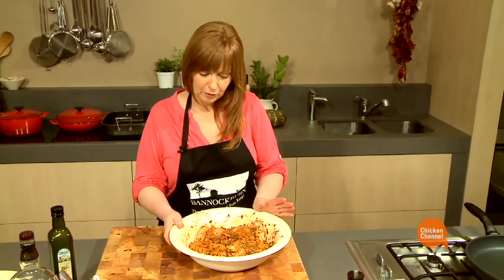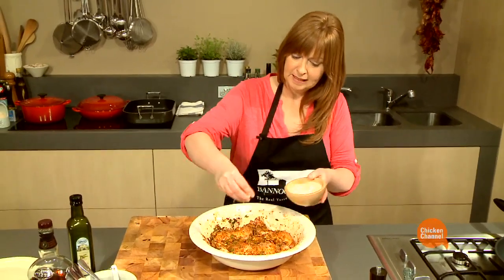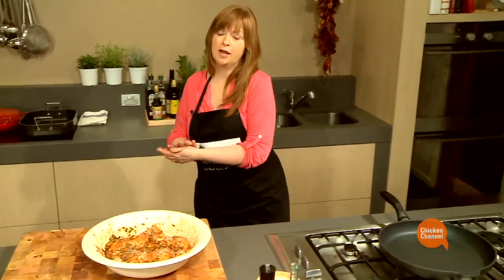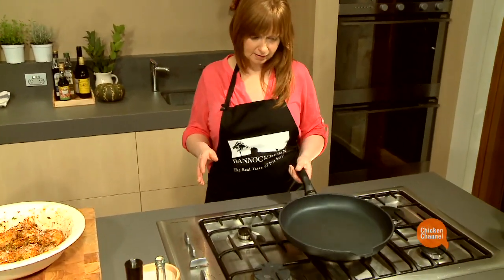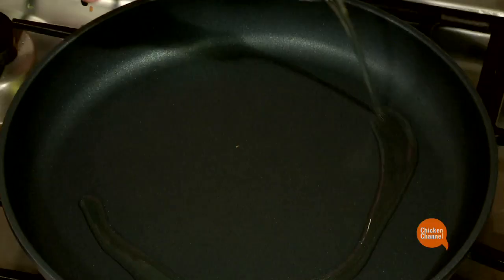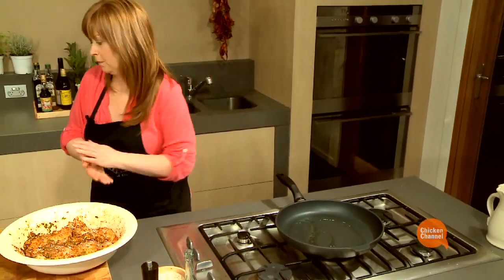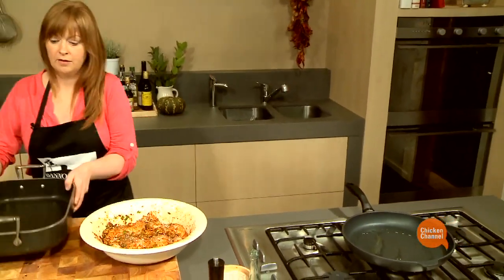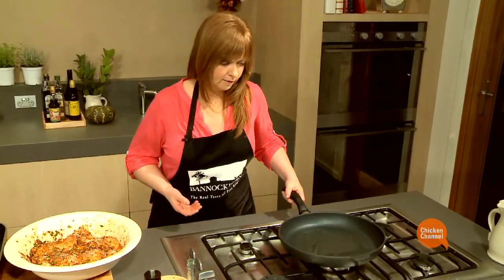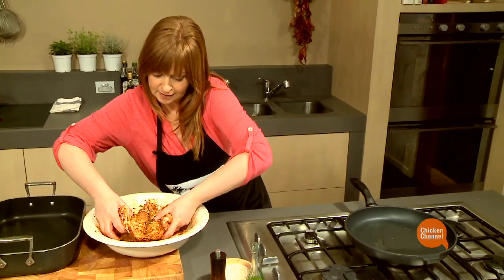Now, my chicken's been marinating for about two hours. I'm going to add about a teaspoon of salt. I've got an oven preheated to around 180 degrees Celsius, and I'm just going to seal the chicken in this pan. My oil's nice and hot, so here it goes into the pan, skin side down.